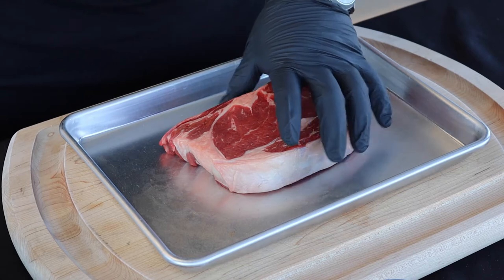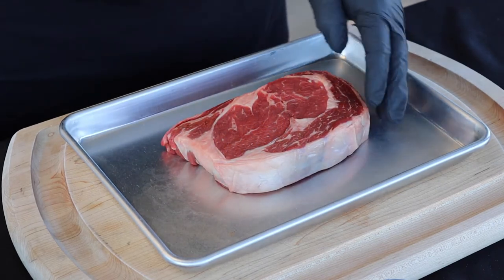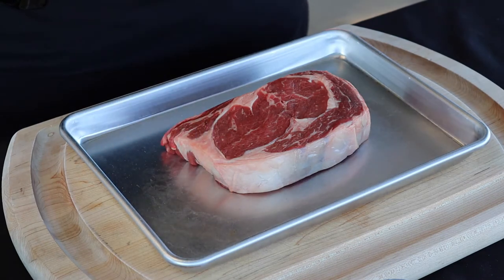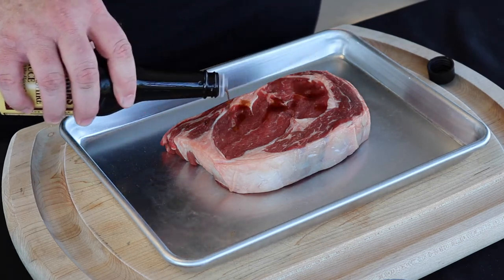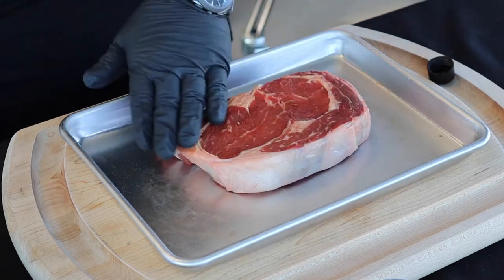This is about a 16 to 18 ounce ribeye — a choice ribeye, about an inch and a quarter thick. We're going to be using a little bit of Worcestershire sauce as our binder today. I don't want to put a lot, just a little bit on there to kind of get the top of that steak moist.